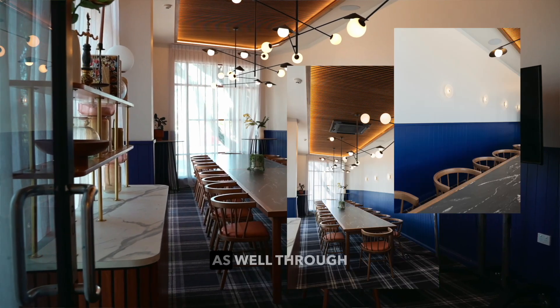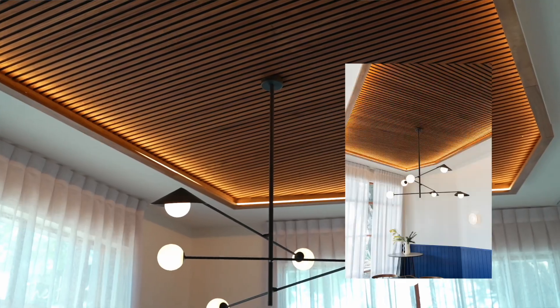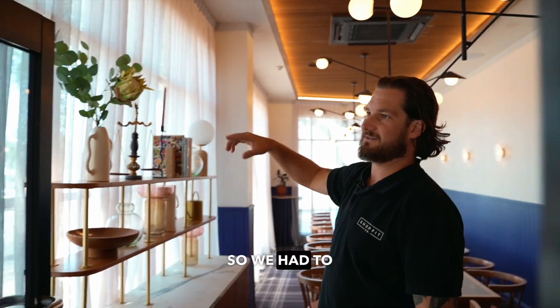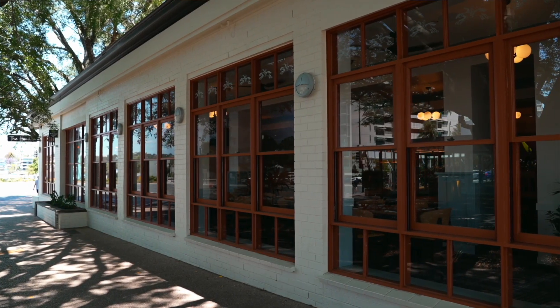This was all custom joinery through here. We've got a new timber ceiling feature. This area originally had just one high window, so we had to knock out all the block work, cut the new ceiling, and get a new window fabricated to match the windows on either side of it.